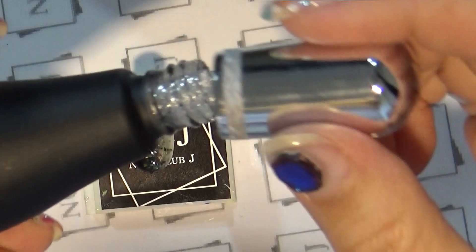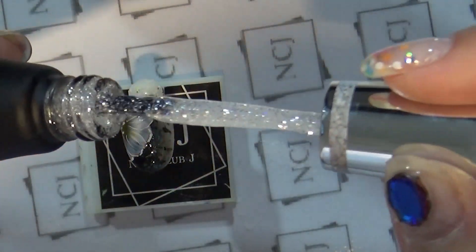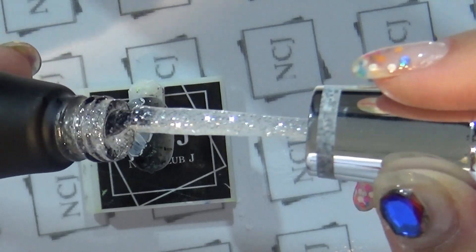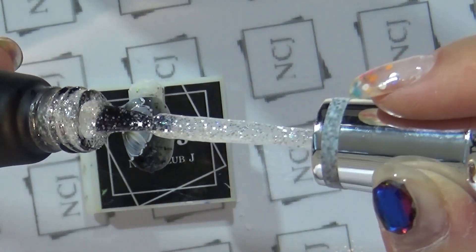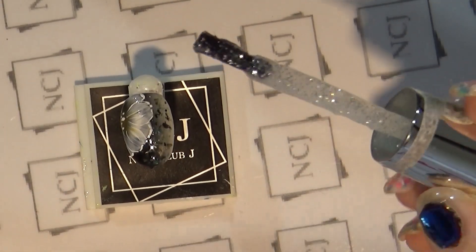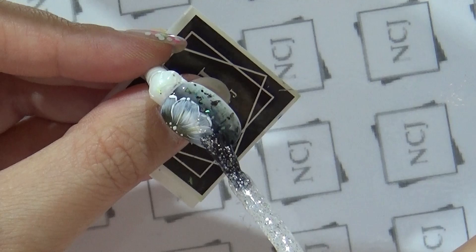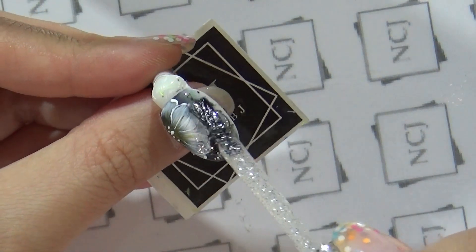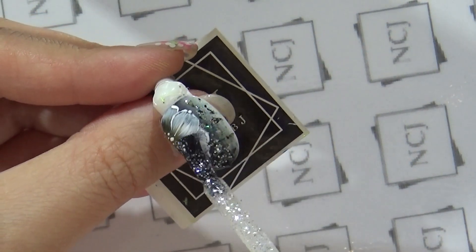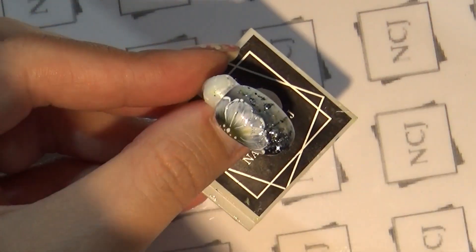완성된 아트 위에 NCJ 펄 칼라 P05번, 함량이 높은 진주 펄 칼라를 사용할게요. 원코트로도 쨍한 발색이 가능하지만 오늘은 소량 브러쉬 양을 제거하고, 꽃 끝부분에 톡톡톡 찍듯이 살짝 반짝거리는 느낌만 나게 데코해 주세요. 큐어링 하도록 하겠습니다.